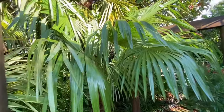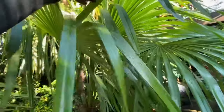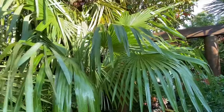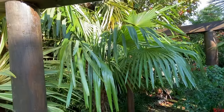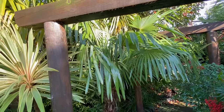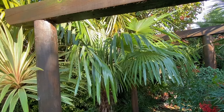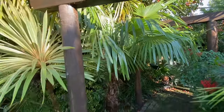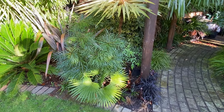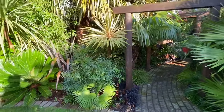Just around here is a Trachycarpus princeps hybrid. It does still have a silvery tone underneath, and it is much much faster growing. That one went in with a foot of trunk about six or seven years ago, took a little while to get going, but is a much much faster grower. So that's the Trachycarpus princeps hybrid, versus the straight Trachycarpus princeps down there. Both have been hardy for me, just as hardy as the others over the years — well worth adding to your collection.